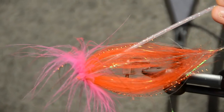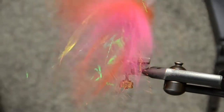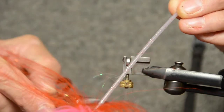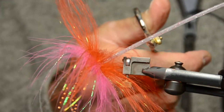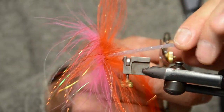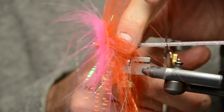And finally we're going to trim the tube to length. I blow the tube hair away a little bit so that we have the tube available there. Then I clip it quite long — so that the hook ends up sitting in the rear of the fly — and I clip it off there.